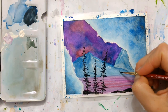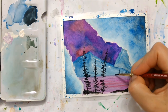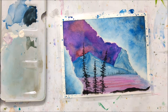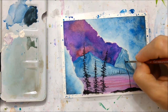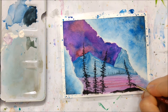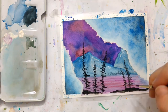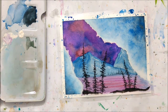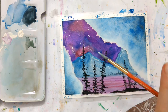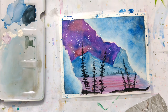I also added some pine trees in the background at the base of the mountain. I used my size one Grumbacher brush again, but I also have a quadruple zero brush by Windsor and Newton — also linked in the description — which I use most of the time for very fine detail work, especially when painting pine trees. I also splattered some white acrylic paint onto my sky so it looked like stars in the night sky, by just watering down the acrylic paint a little bit.